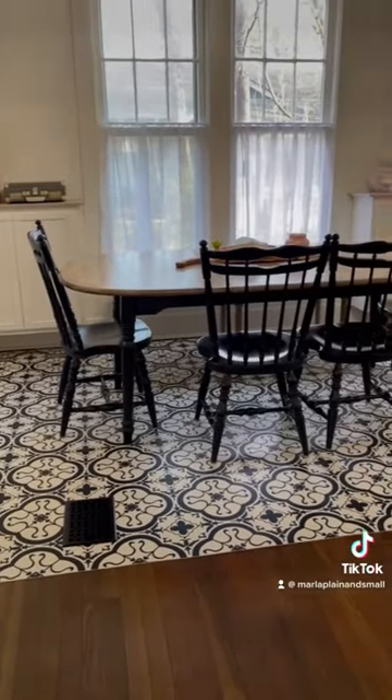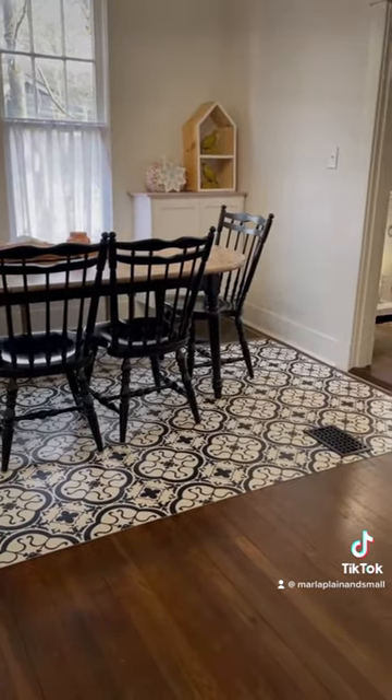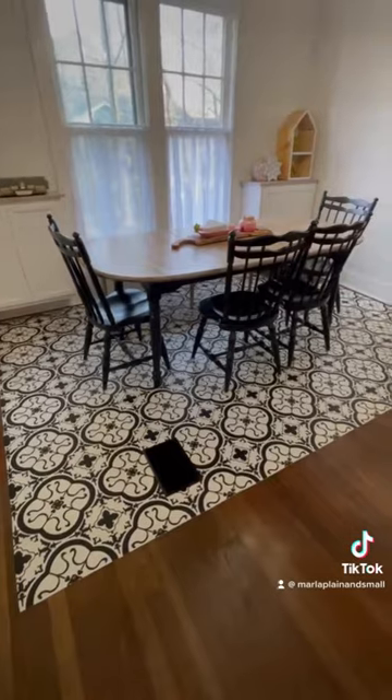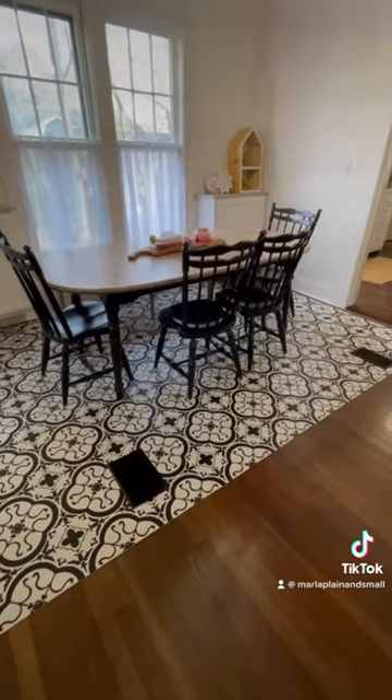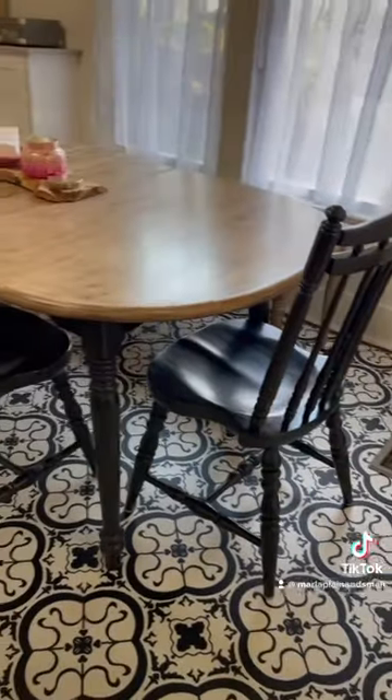We picked this pattern because it had a little bit of a vintage feel, but the black and white would be easy to decorate around. I like the look of rugs under dining tables but wasn't sure how I'd keep a traditional one clean with a toddler, so this is easy to sweep, vacuum, and mop.